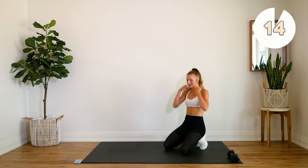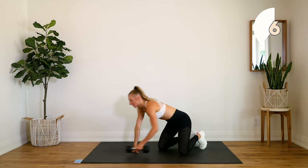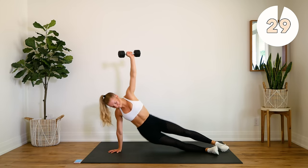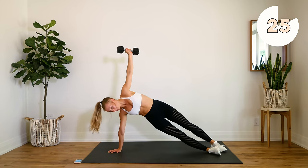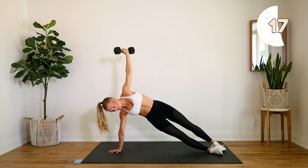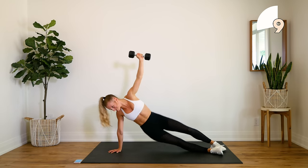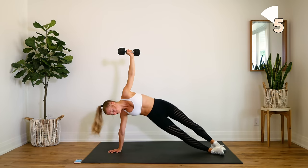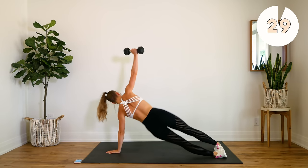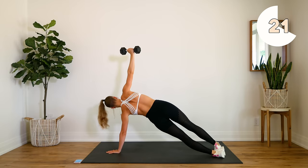Good — quick 15-second rest. Give those arms a shake, we're going right into our oblique dips. Remember, we're doing 30 seconds and then immediately switching to the other side. If doing this on your hand is too much, feel free to come down to your elbow. Good — switch sides. Upper body nice and strong.